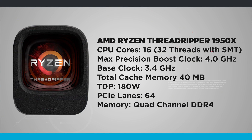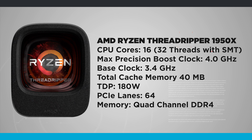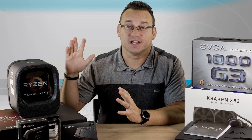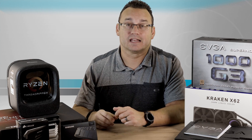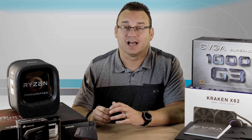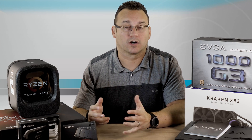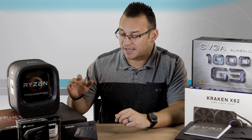So we're going with the Ryzen Threadripper. This is the 1950 series — 16 core, 32 thread. I'm excited about this because I know that Premiere Pro isn't going to be able to utilize all of those cores, but what it's going to allow me to do is multitask while I'm rendering out. It's going to give me that extra CPU performance to do more from within my PC while it's actually doing work.